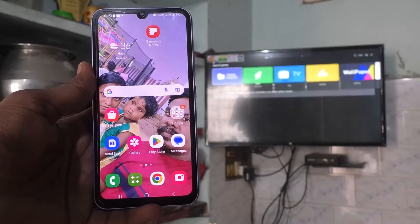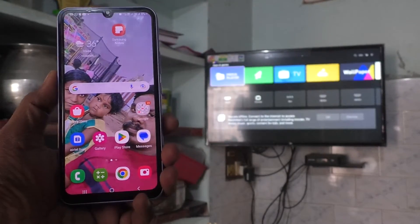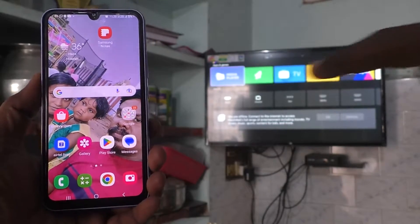Hi friends, this is Five Minutes of YouTube channel. Here is the Samsung Galaxy A34 5G smartphone. In this video you will learn how you can do screen mirroring in Samsung Galaxy A34 5G with any Android TV.